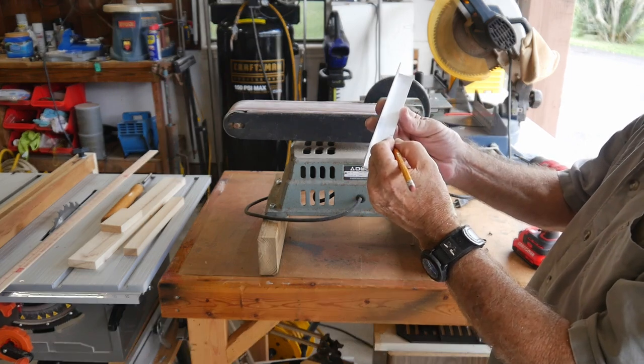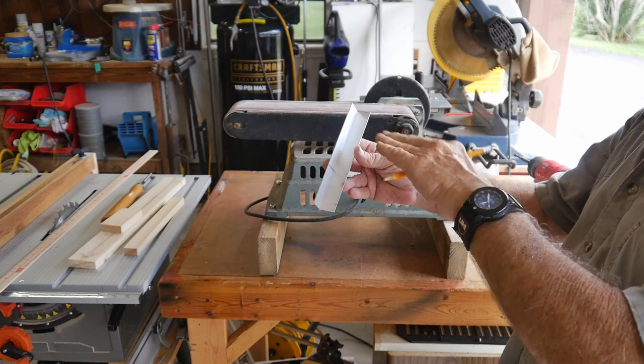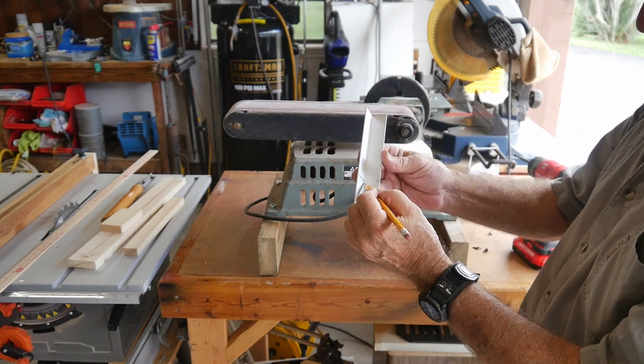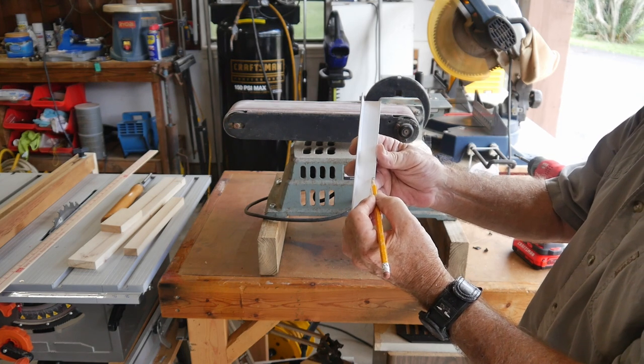The 90 should start before this mark and finish after it, because you use a certain amount of material when you do the bend. So when I make the cut here I'm actually going to bend it down just about an eighth of an inch lower or so.